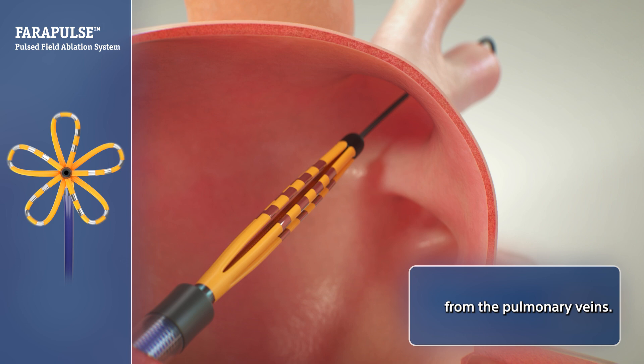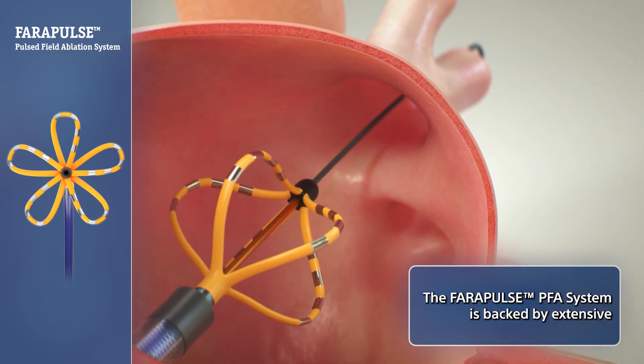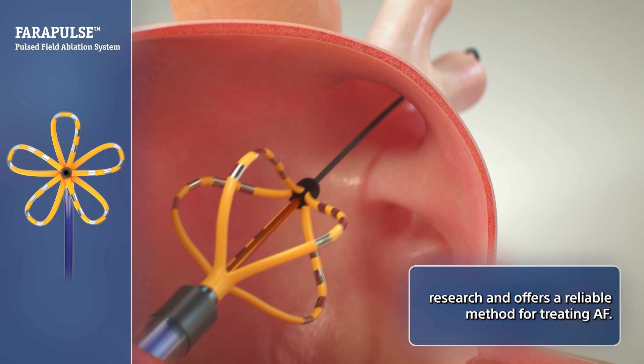from the pulmonary veins. The Ferrapulse PFA system is backed by extensive research and offers a reliable method for treating AF.